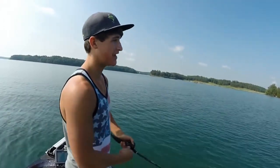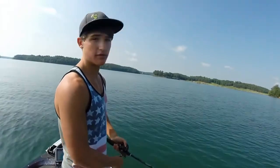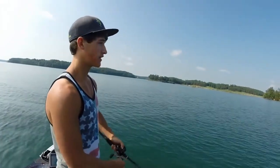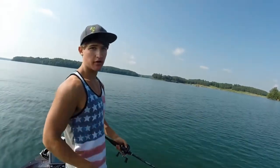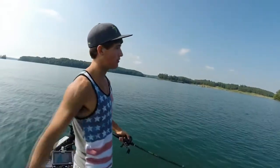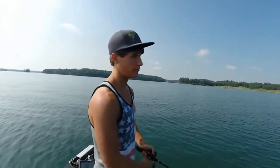You can do it with any topwater bait. It doesn't have to be a spook — you can do it with a frog. And that just messes with those fish, man. Those spots, those striper, even those largemouth will come up and they'll just wail on it, especially those spots and striper.